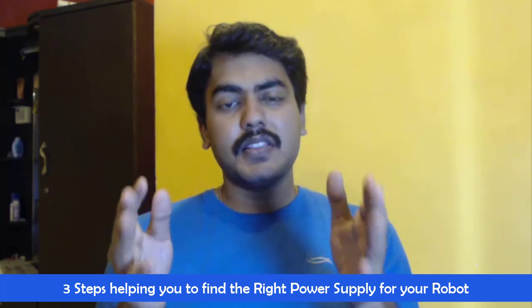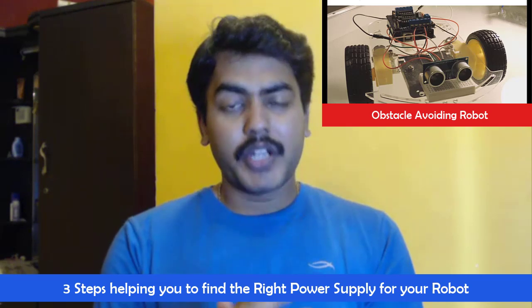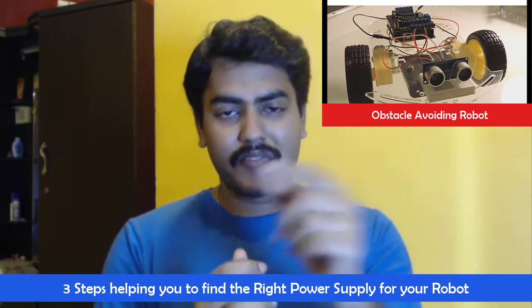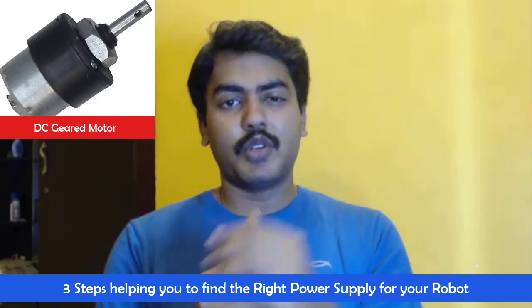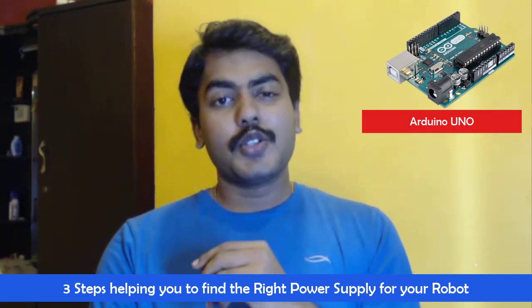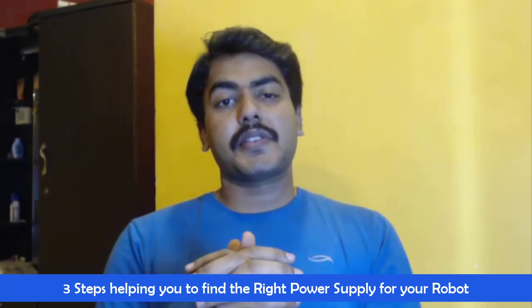As I am discussing now, I am going to have a practical example of the obstacle-avoidance robot. As you have seen in the image, it is going to contain two DC geared motors, an Arduino, and an ultrasonic sensor.